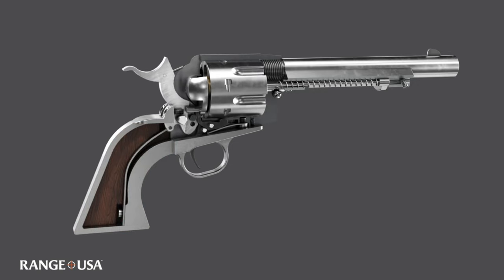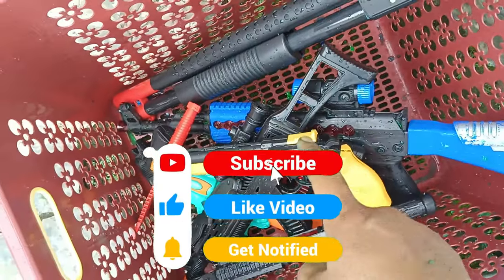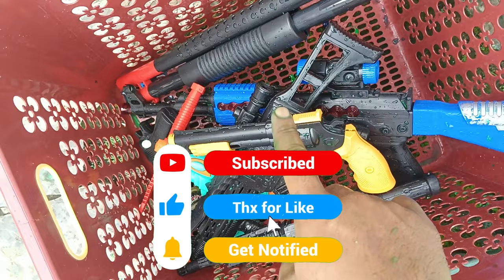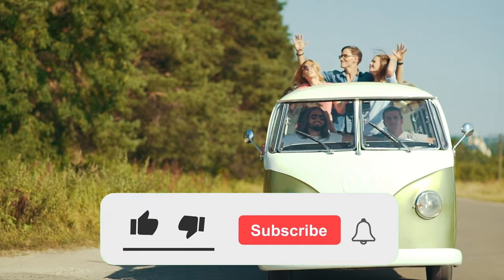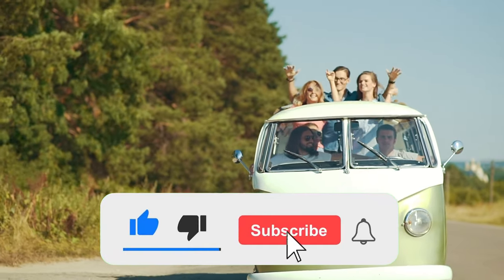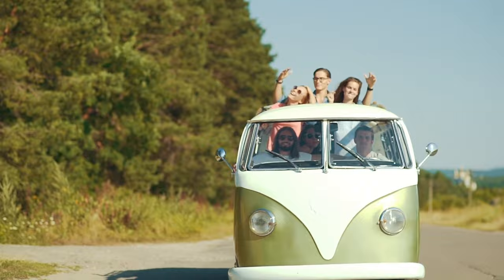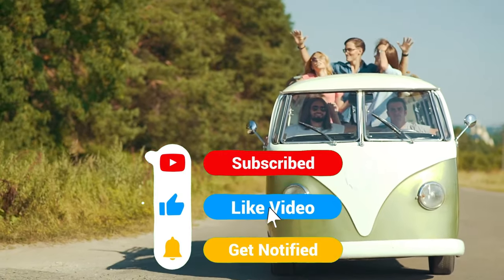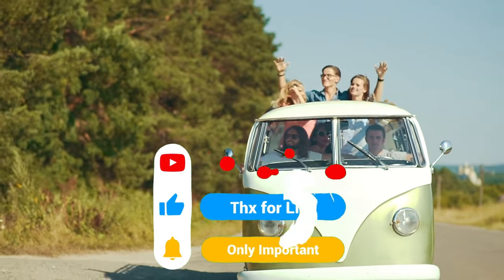Oke teman-teman, kita kumpulkan. Sudah berhasil — semua kita bersihkan! Jangan lupa like dan subscribe. Oke, dadah! Terima kasih, thank you.